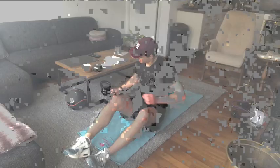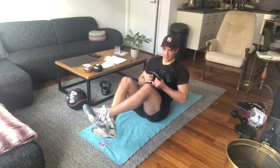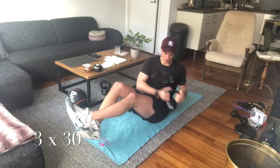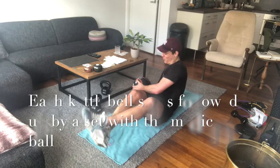Next exercise is the Russian twist — an ab exercise where you move sideways. You can do this with a kettlebell: lift the feet a little bit and move sideways. It's quite a nice superset — do one with a heavy kettlebell and then one with a lighter medicine ball, trying to be more explosive.